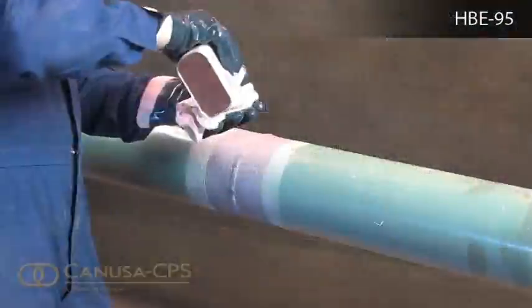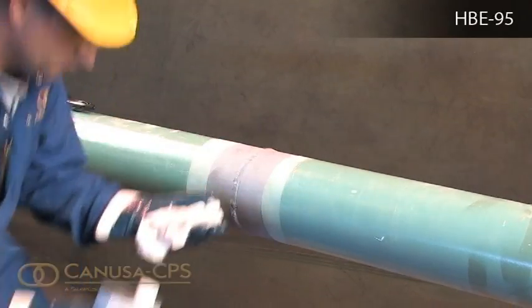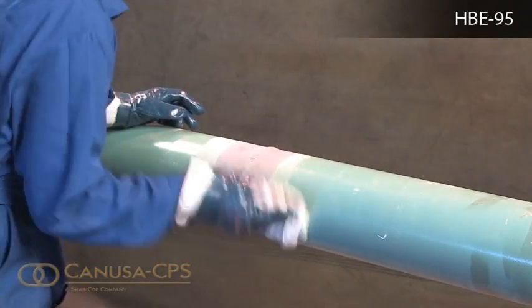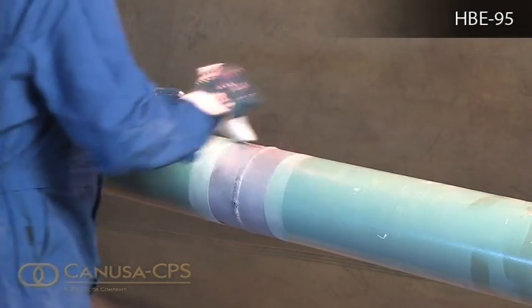Clean exposed steel and adjacent pipe coating with a non-oily solvent cleanser, such as ethanol or MEK, to remove the presence of oil, grease, and other contaminants. Ensure that the pipe is at least 3 degrees Celsius above dew point before cleaning.